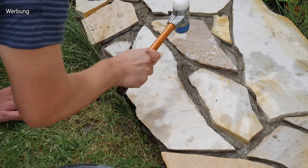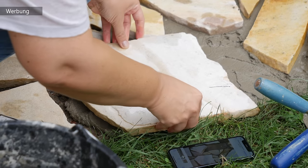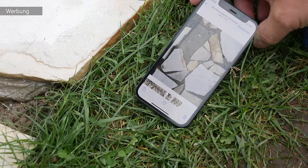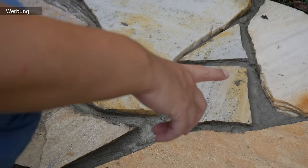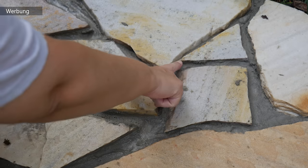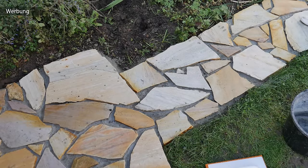Super hilfreich war es auch, ein Foto von den Polygonalplatten vorweg zu machen. Denn auch wenn du die Platten hinlegst und danach sauberlich am Rand wieder genauso hinlegst, kann es nachher zu Schwierigkeiten kommen – deswegen war so ein Foto sehr hilfreich. Überschüssigen Mörtel, der herausquillt, bitte entfernen, denn da kommt später unsere Fugenmasse hinein.